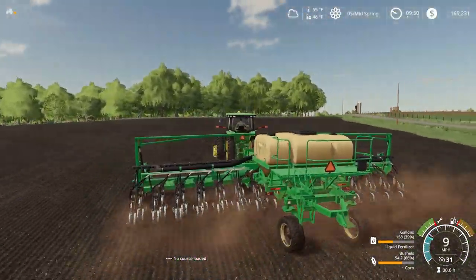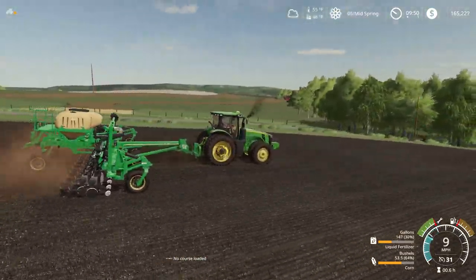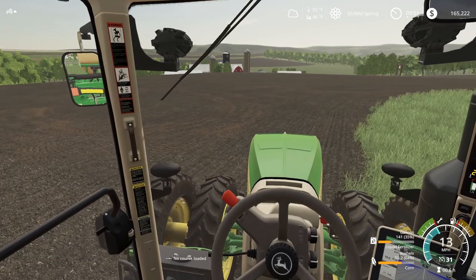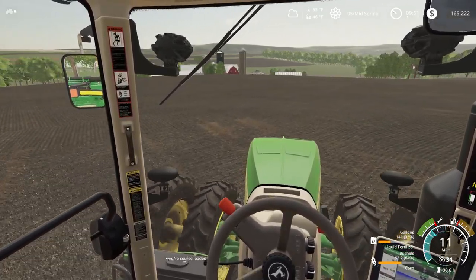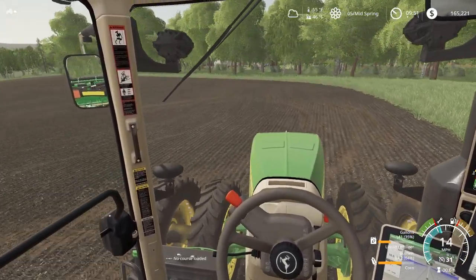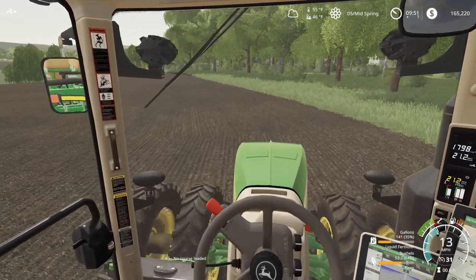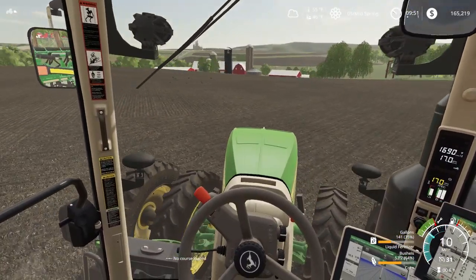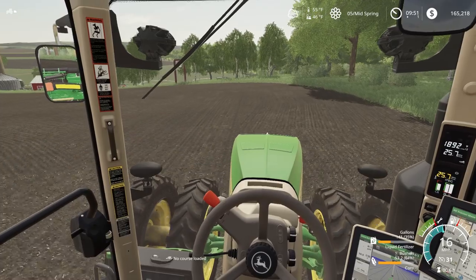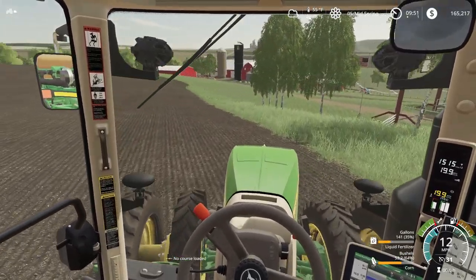Even though this Great Plains keeps pushing around the back end of this tractor, it pulls so much better than the in-game seeder. So we got our first field planted. We're going to drive around the outside of this just to keep the compaction down from the center of the field. Looks like we need to top off our liquid fertilizer. The planter's heavy on the back end of this tractor — gotta take these turns slower.